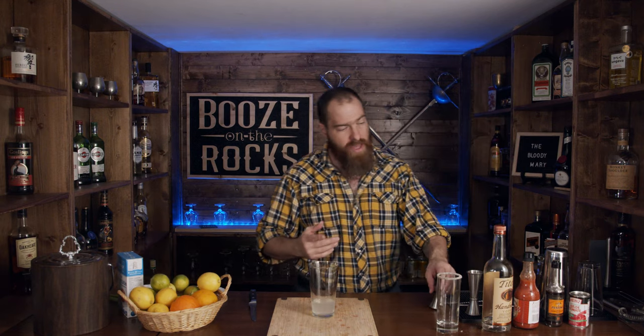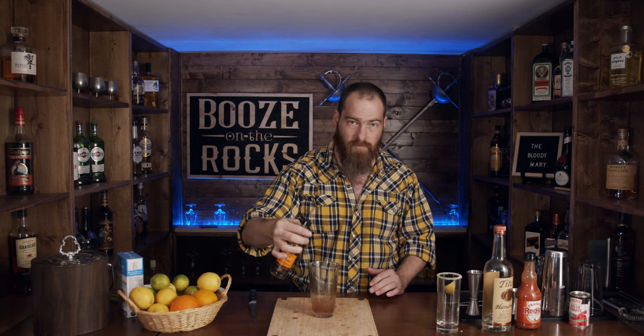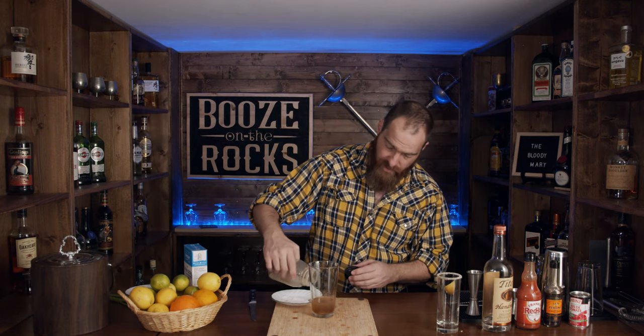Half an ounce of lemon juice. Most of the recipes talk about drops of hot sauce, so I've got some Frank's RedHot here — just a couple of drops. We also need some Worcestershire sauce — this is Lea & Perrins — and we need four dashes of that. Looking pretty good so far. I need a little pinch of salt, and a pinch of pepper as well — that's an awful lot of pepper, but it's going to be an awesome drink.